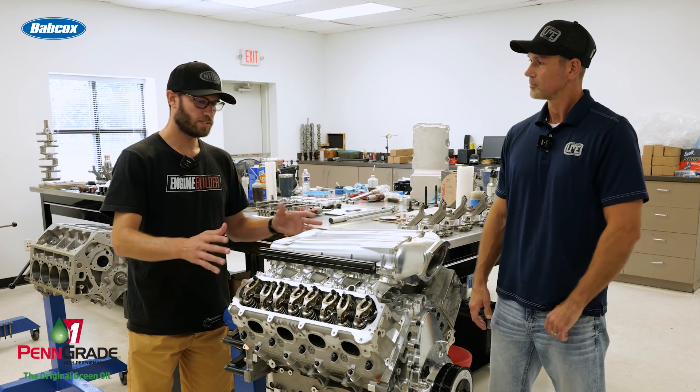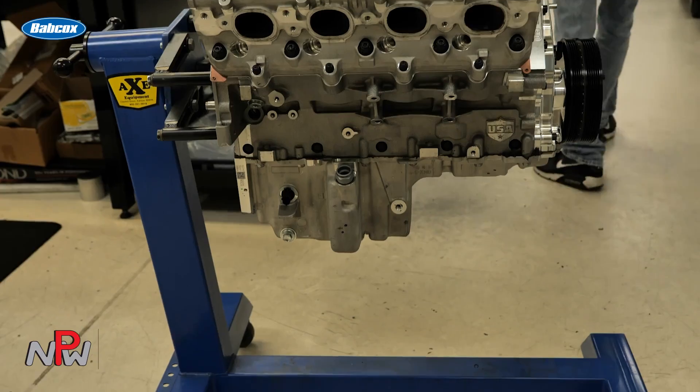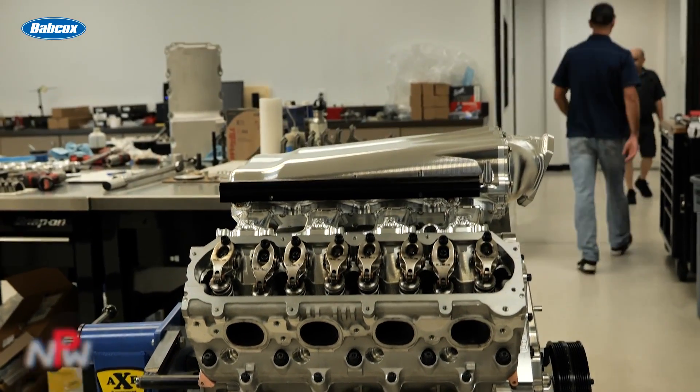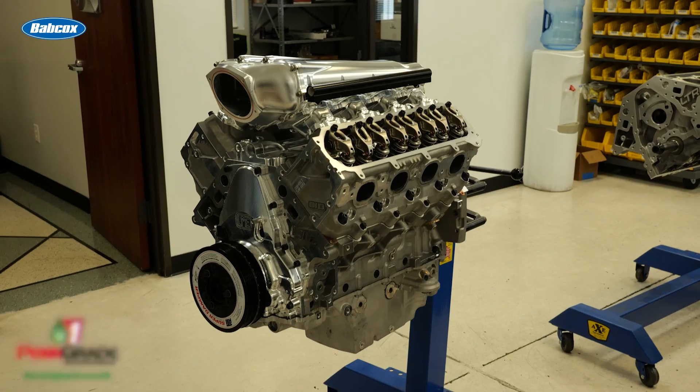So looking at the CID head and some of the valve train components — inside the LTR block, the rotating assembly: we've got Callies crank and rods, Diamond pistons. It's a custom piston that we've put into our private label part number selection, so it's a part number we keep on the shelf. Again, 4.185 bore giving us 12 to 1 compression with a 64cc chamber, lateral gas ports, based off their 2K forging. A really high-end piston that's great for this application.